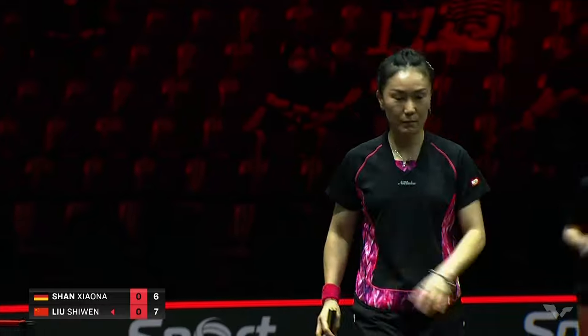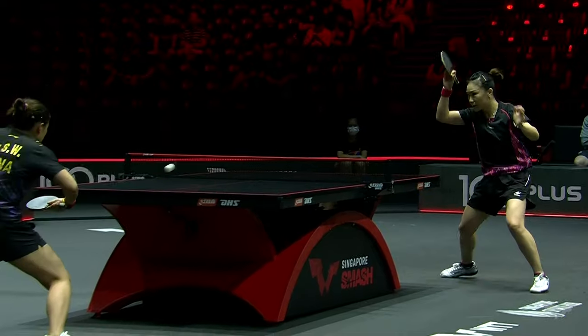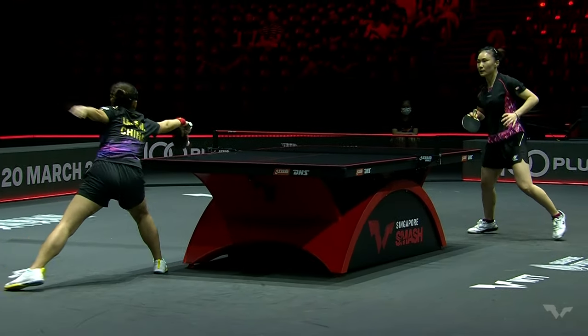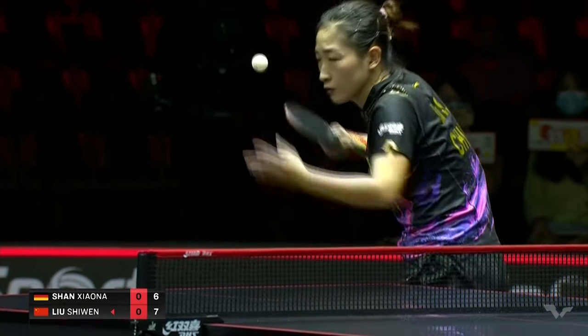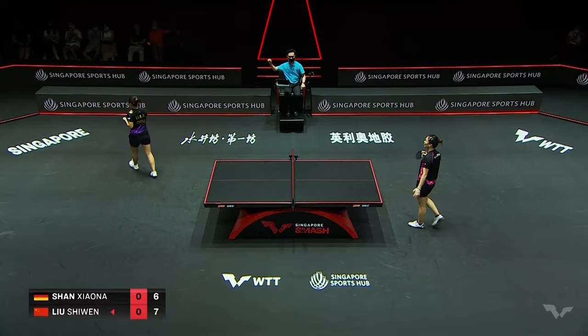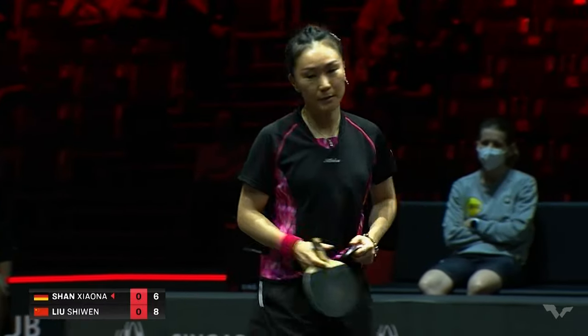Seven-six. Tends to be a little bit of karma in table tennis. The match is shorter than it used to be — previously best of seven, but here best of five, at least until the semifinals when they become a little bit longer. The finals will be best of seven.